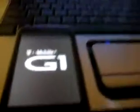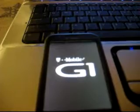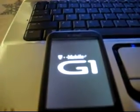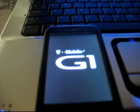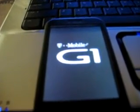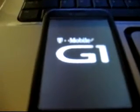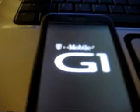Once you see that chip, you know you're in good business. Just let it boot up. And remember guys, this is RC33.